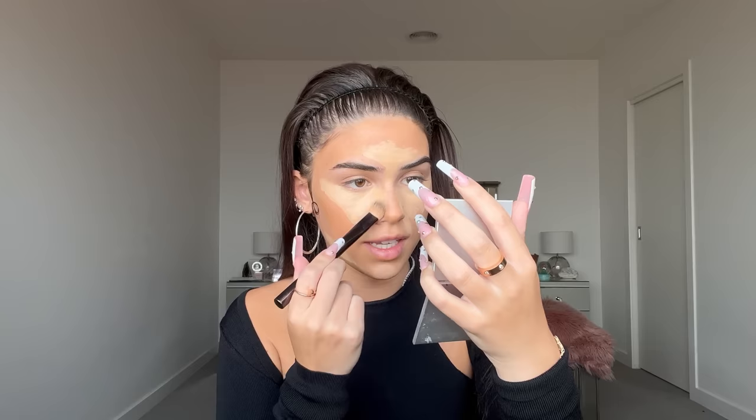Now I'm using the Charlotte Tilbury liquid concealer — I can see it being pushed up in the chamber. I think I'm putting way too much on, but at least we're getting to a full coverage kind of look, which is what we need today.